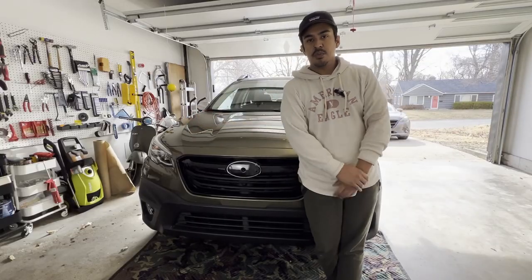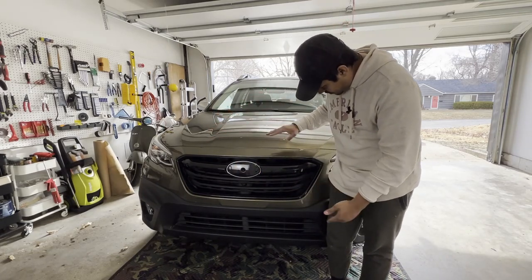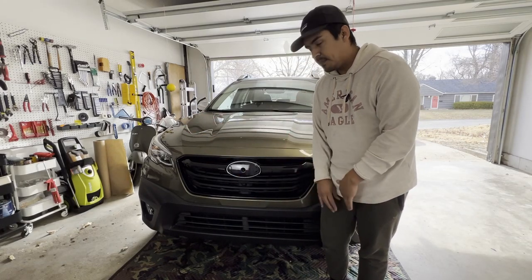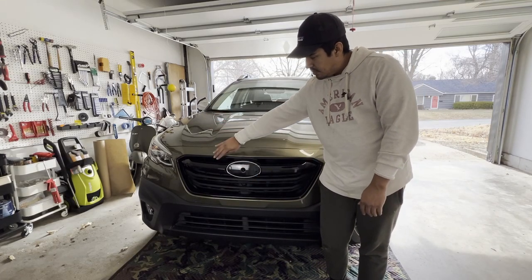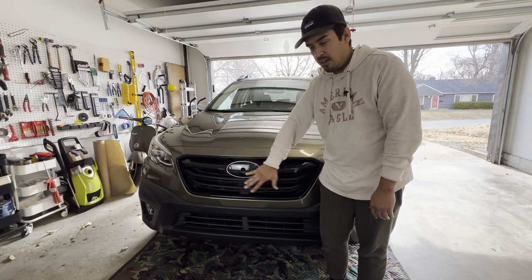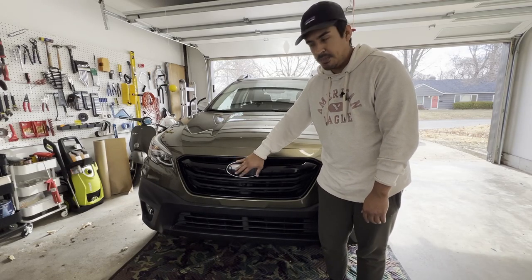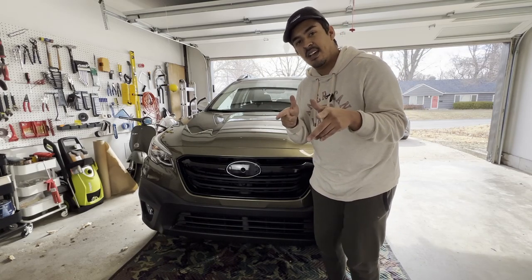All right guys, so we just went ahead and finished putting the bumper back in and here we are — it's the new grill, so it's all blacked out. Looks great, love it. Let me know what you guys think. Do you guys prefer the chrome outline with the chrome bezel here or the all black? I'm going to have to order a new Subaru emblem here. Love the way it turned out guys. Thanks for watching, I'll see you next time.